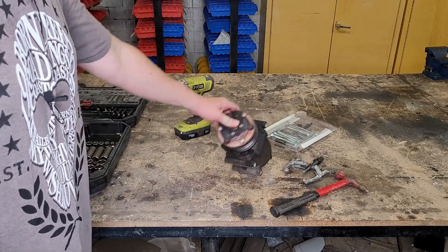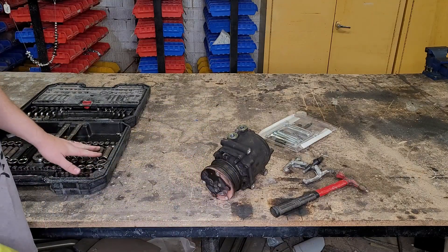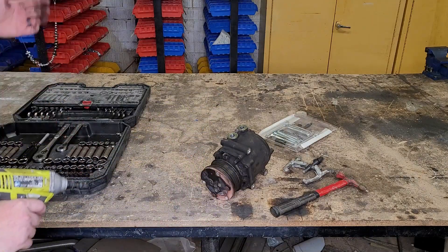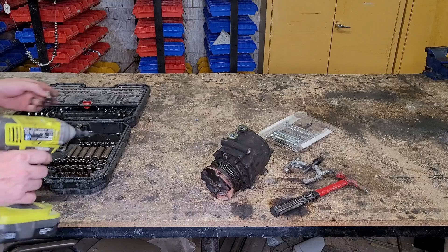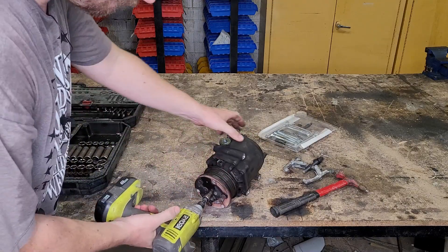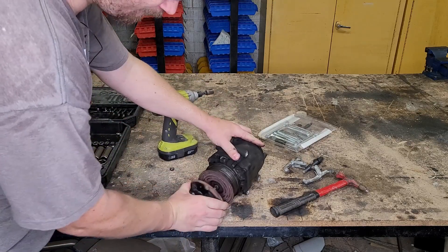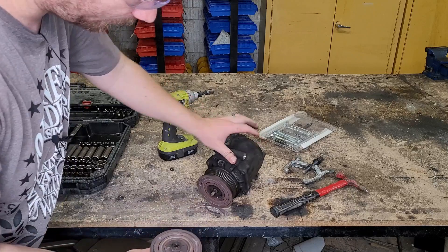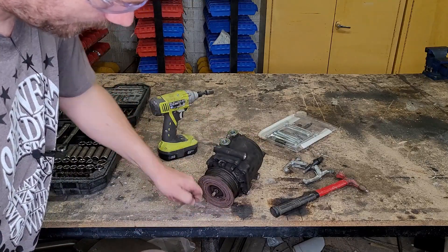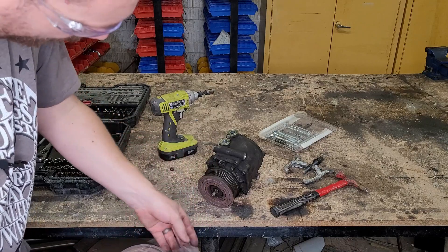I'll be interested to find out what kind of carnage is in here. I'm going to use this Ryobi impact driver and this old Craftsman set. Now I know you're not supposed to use these with an impact driver, but I'm not too worried about this set. So let's dig in. Look at this clutch — little pieces of clutch material falling out of there.